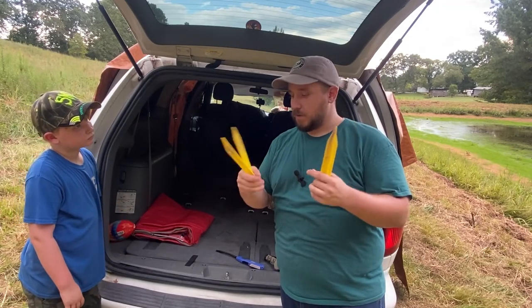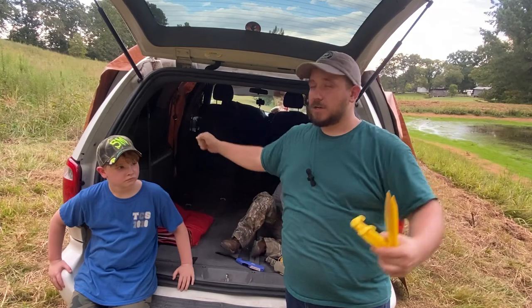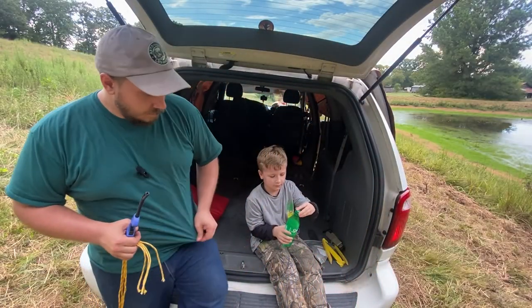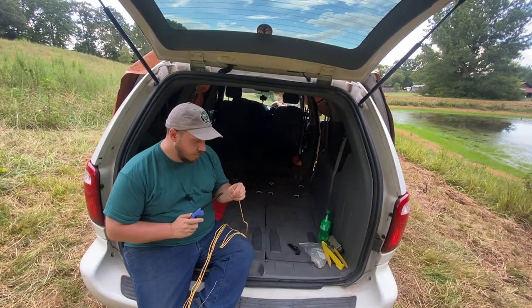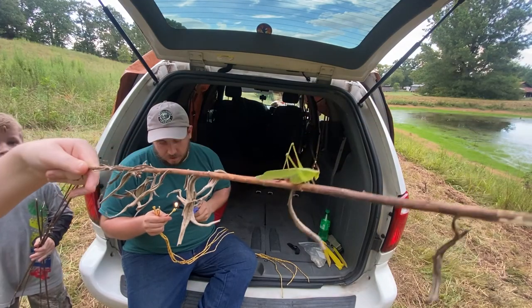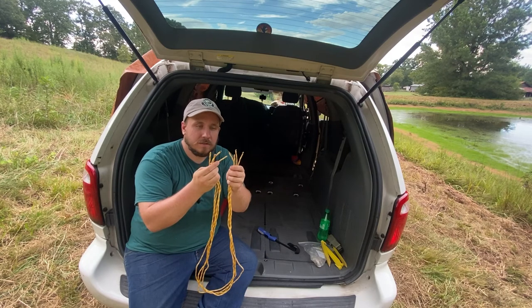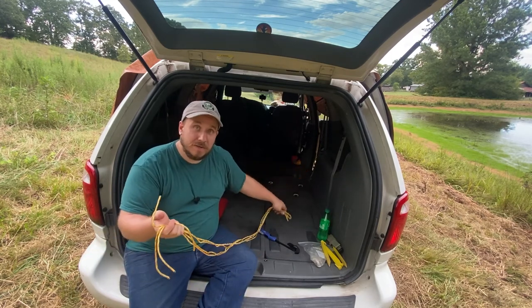The next step is we're going to stake these into the ground and then we're going to do a taut line hitch, stretch out as far as we can make it taut, and that'll keep the rain off tonight. We got our paracord cut and singed so it won't fray, and we'll go ahead and start staking it down and strapping it together.